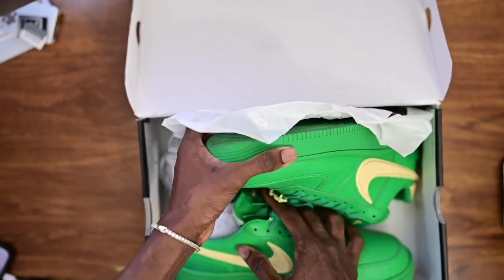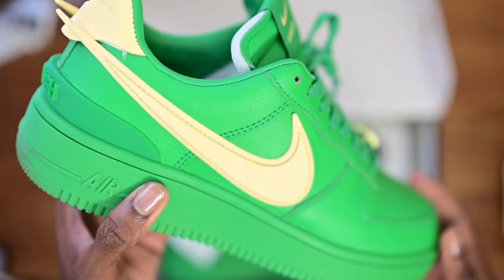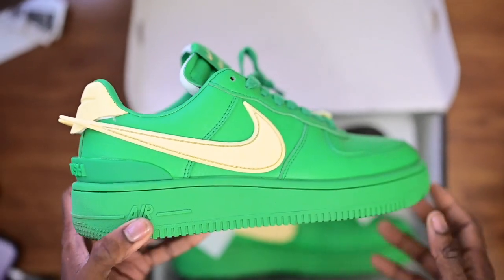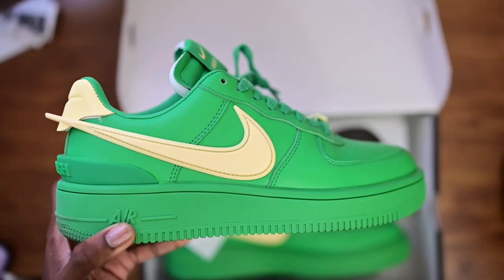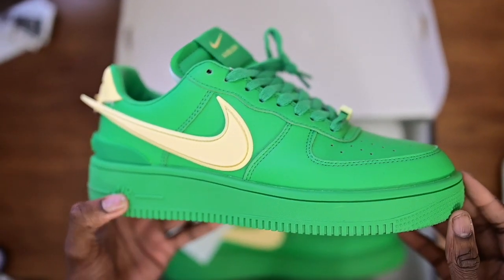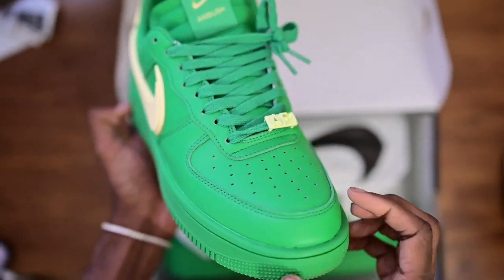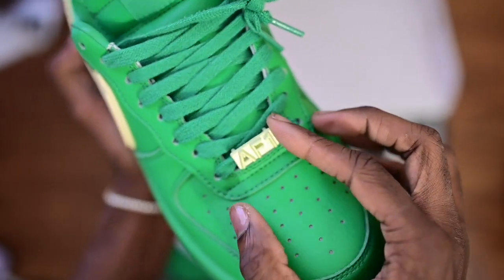That hanging check sets off the shoe — I like that. I want to get the black pair too because they look fire. The colorway here is a darker green; my light is making it look a little bit brighter than it actually is, it's a tad bit darker.